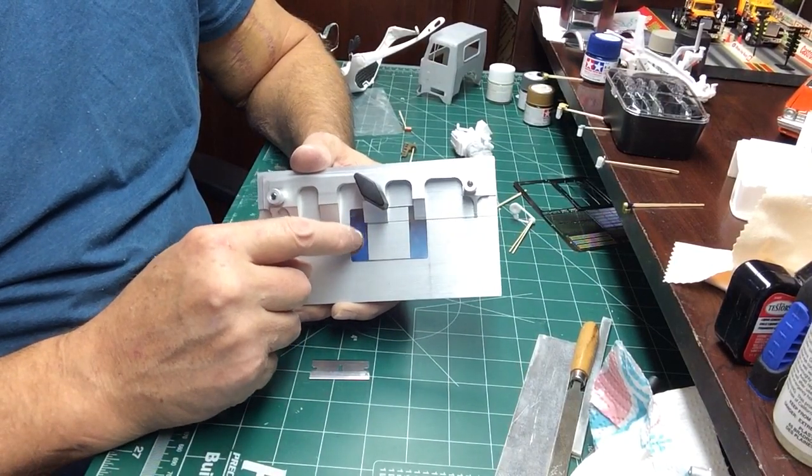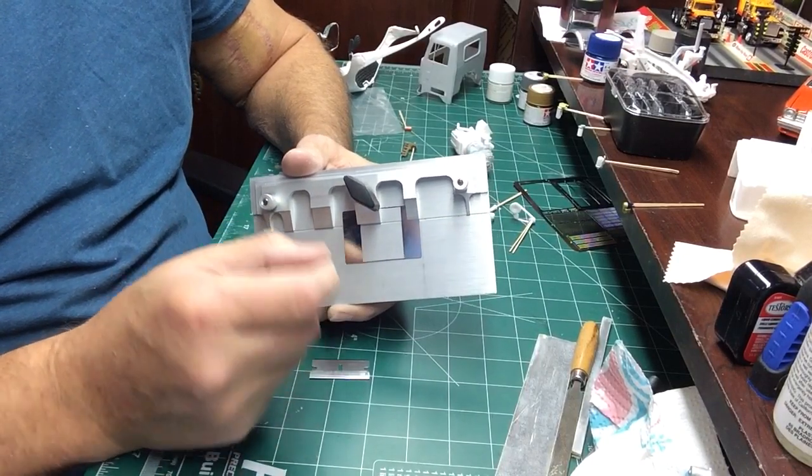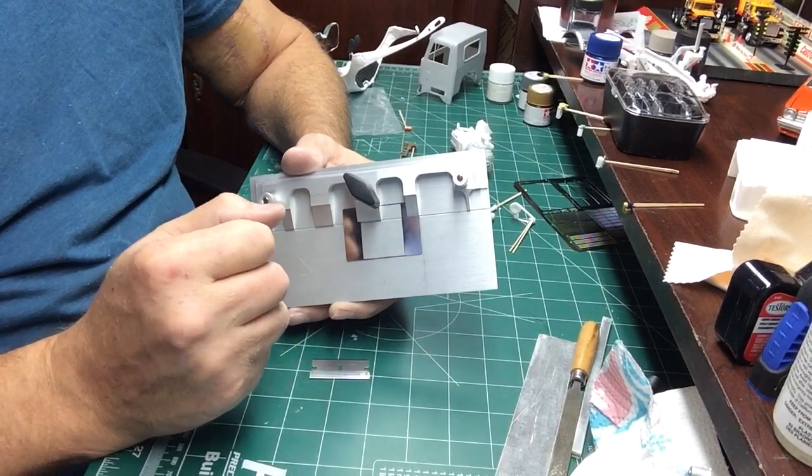On photo etch, you got to be really careful that you get it right the first time. Because if you try to go back and do it again, it's more than likely going to break on you.